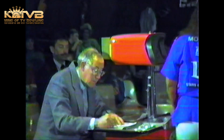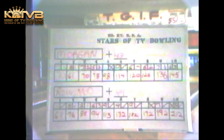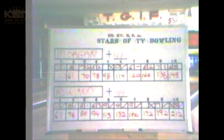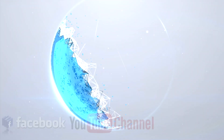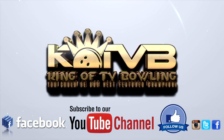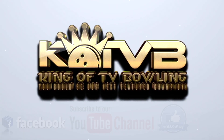Our winner in our first women's match: it's Sue Rowland defeating Barb Morgan, 212 to 145. We'll be back with our women's championship from Super Bowl right after this.